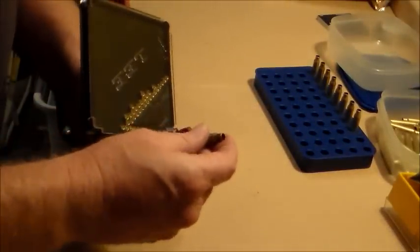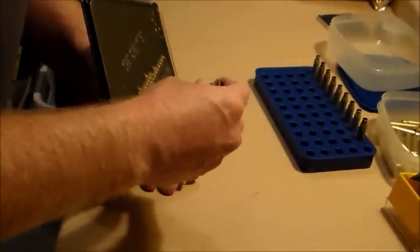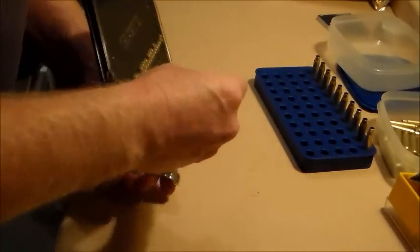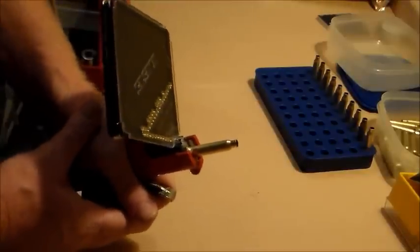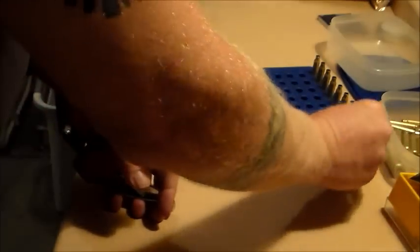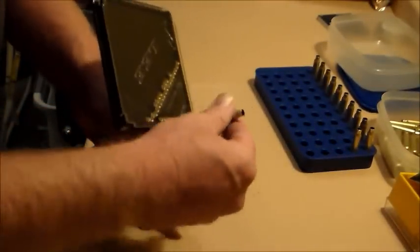It doesn't feel like you can do much wrong. You feel a little click and you know it's in place. I'm probably going to be pretty anal about checking these things — every single one of them. But that is pretty cool. Once you get used to this, the process goes pretty quick. That one feels like it's seated — yep, sure did. That's a neat new trick, I like it.